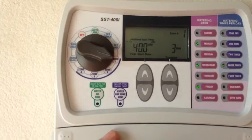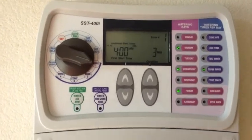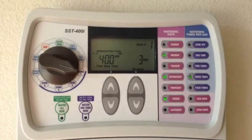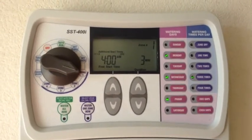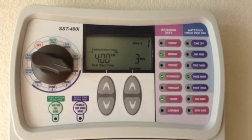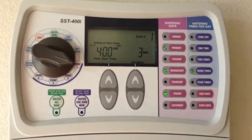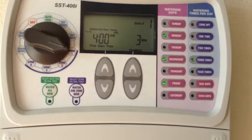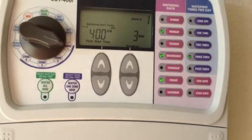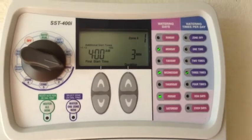I wanted something simple and easy to program. There's all kinds on the market — you can sync these up with your smartphones, they can automatically shut off if the weather says it's going to rain. I didn't want that. I wanted something simple and basic, but with the flexibility to program. I wanted to easily shut off days and have multiple run times during the day.